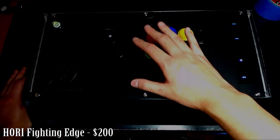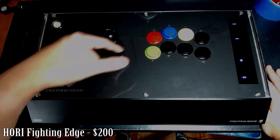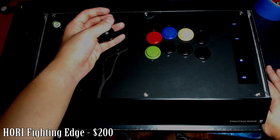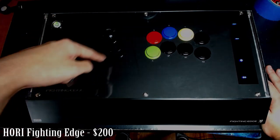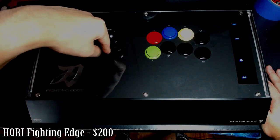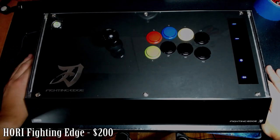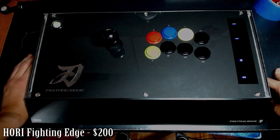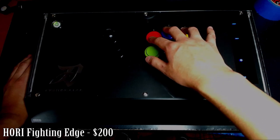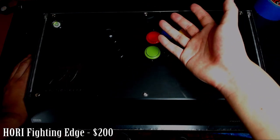This stick uses a square gate, which means there's a restrictor at the bottom and you can feel each of the four corners when you move the stick. There are also octo gates where you feel eight corners, and Korean sticks use circle gates with no corners at all, allowing a full 360 with no restriction. Back to the Fighting Edge — the main negative is the buttons: they lack haptic feedback and have no pop despite being loud, so you get the downside of noise without the benefit of a clear tactile response.